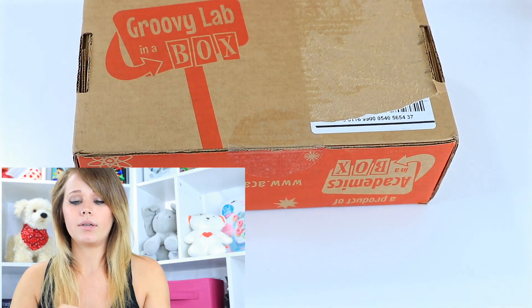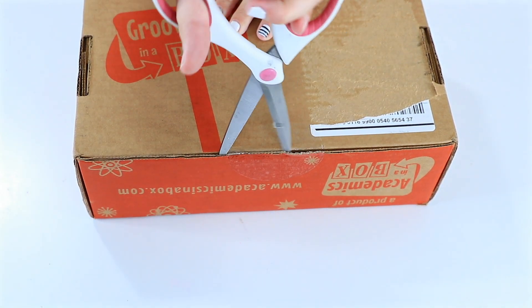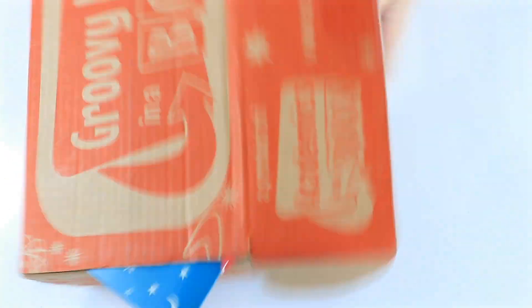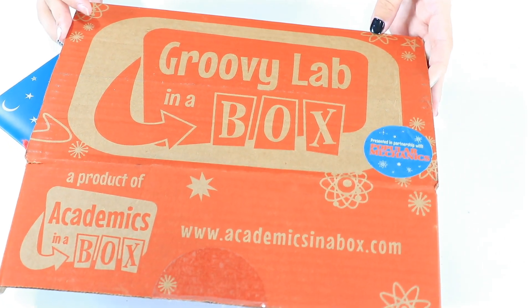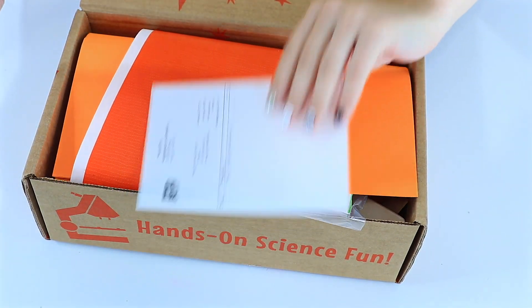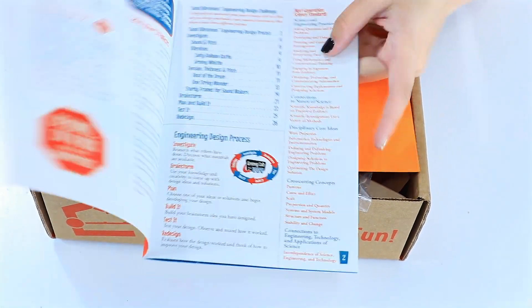This is July's box and my first try with it, so let's see what we've got. Clip our big piece of tape here on the front — I'm trying to open it upside down — there you go, that's a more attractive front. Groovy Lab in a Box. So we've got lessons in sound — this is our lab notebook. Lessons in sound.